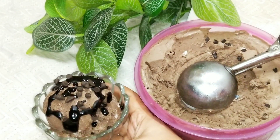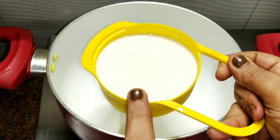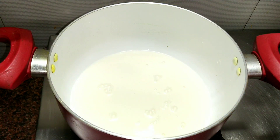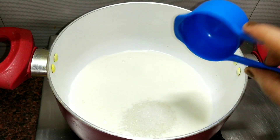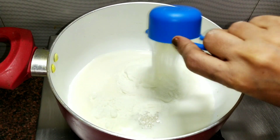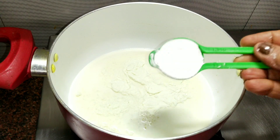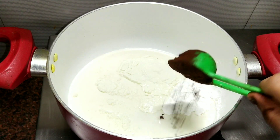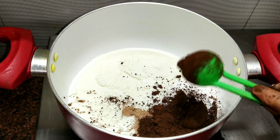Let's start making this recipe. First, I have brought a pan in which I am adding 1 cup of 250 ml full fat cream milk. After this, I am adding 1 and 1/4 cup of sugar, and 1/4 cup of milk powder. After this, I will add 2 tablespoons of cocoa powder, because we are making chocolate ice cream, so we will prepare the base.